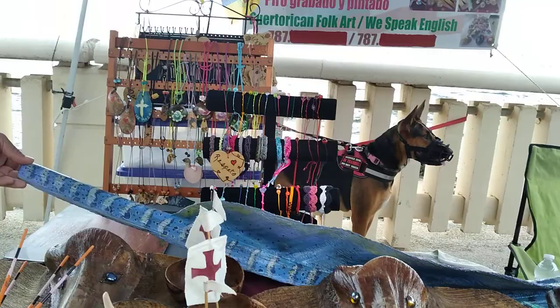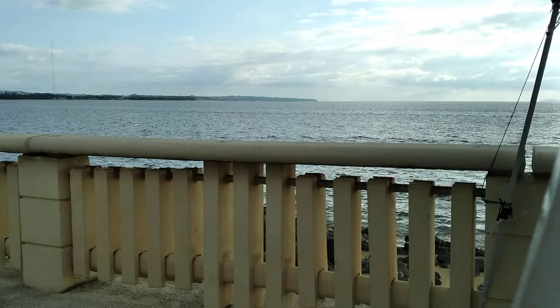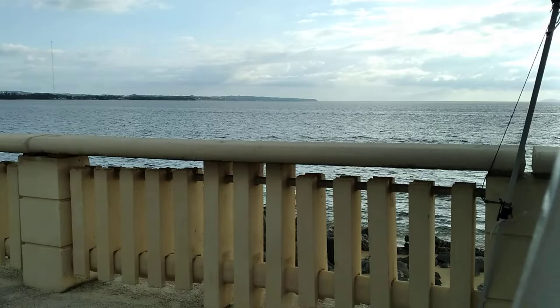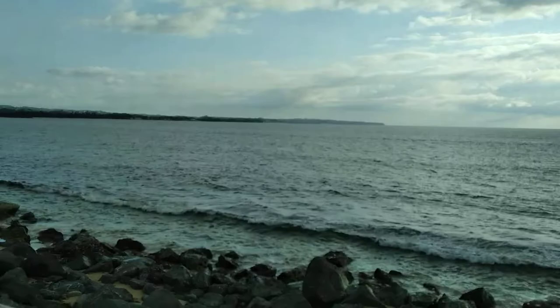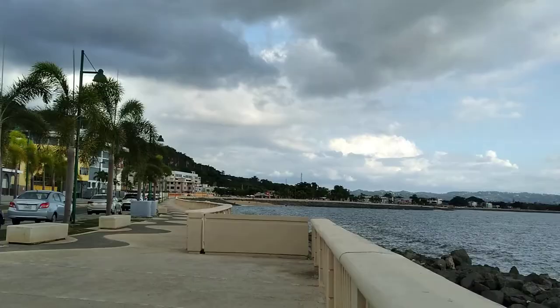And a beautiful large eel. So this is a little artisan stand from Puerto Rico, the beautiful island. We're right next to the beach, so you may hear a little wind sound. You'll get a glimpse of our ocean here — it's sunset. Come and visit the beautiful island of Puerto Rico. And there are a few more artisan items over here as well.